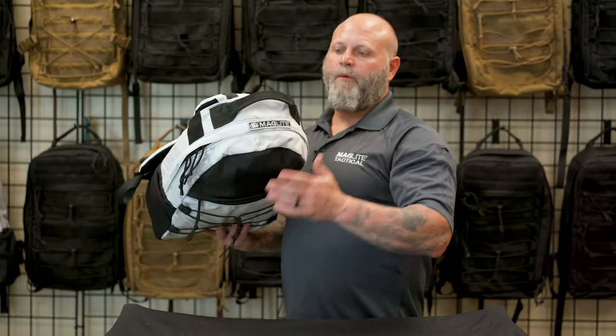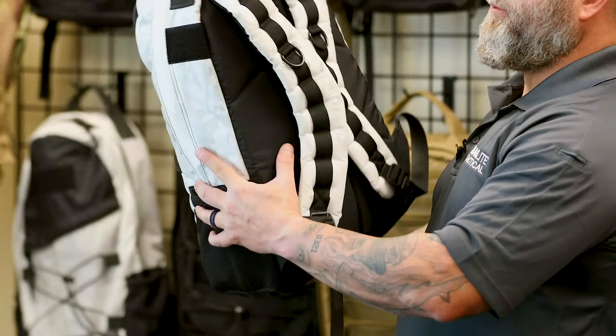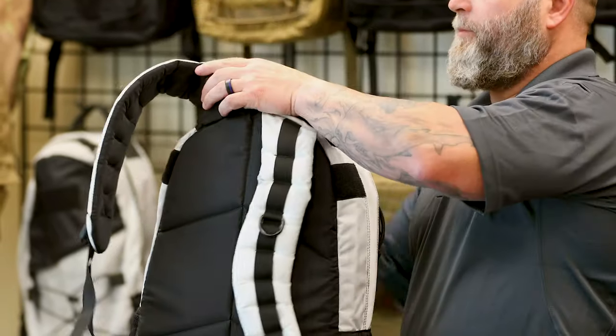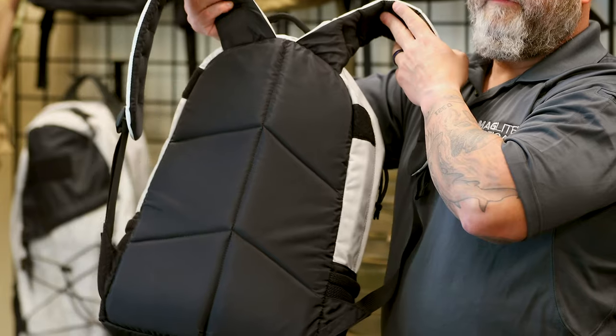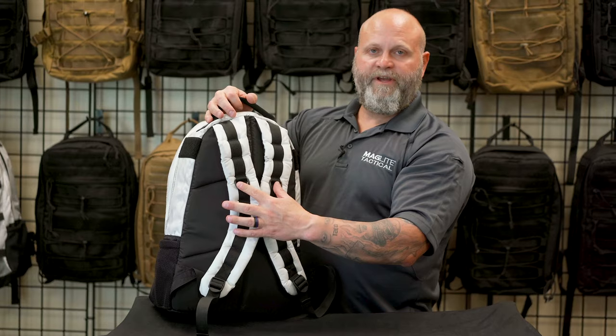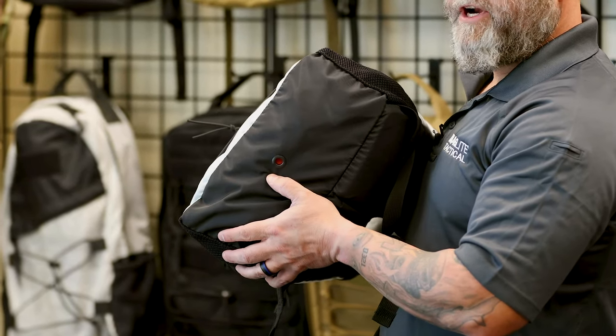On the top of the bag, we have a robust carrying handle. As we come around to the back of the bag, you're going to notice we've sewn air channels in for ventilation, half-inch closed cell foam for the shoulder pads, two D-rings. On the bottom of the bag is a large grommet for drainage.